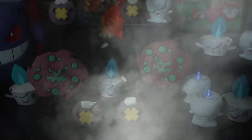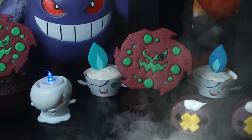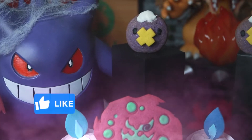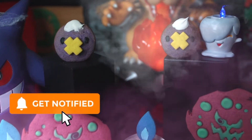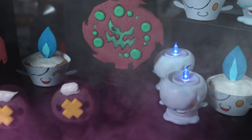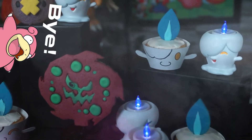And there you have it — some spooky Pokémon-themed treats! Thank you for watching, we hope you enjoyed this Halloween cooking video. We plan on doing more video game cooking videos in the future, so if you want to see that, don't forget to hit that like button, subscribe, and turn on the bell for notifications. Have a fun and safe Halloween, and we'll see you next time. Bye!